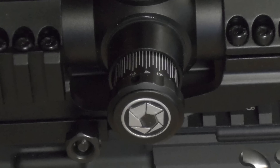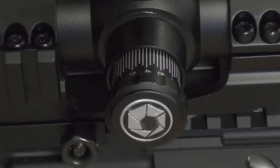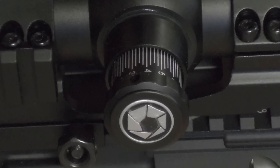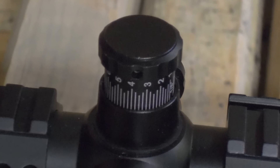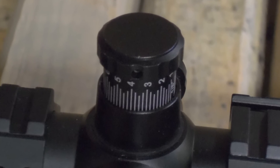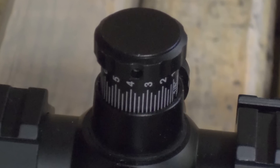The easy grip target style windage and elevation turrets allow you to quickly make all the minute adjustments you'll need at the highest power. The rifle scope's multi-coated optics give you high light transmission rates even at 40 times magnification when there's less available light to draw from.